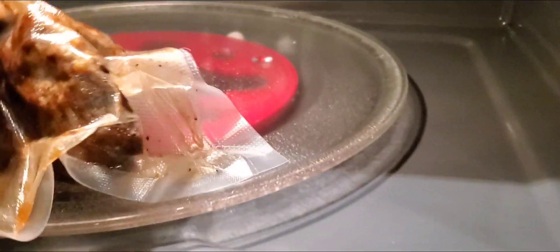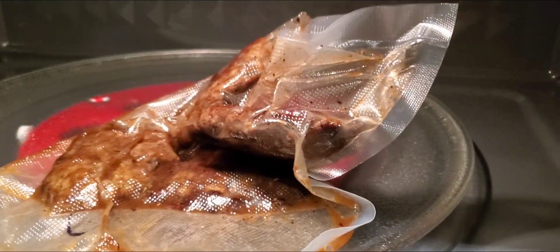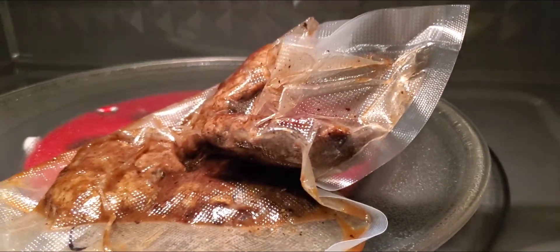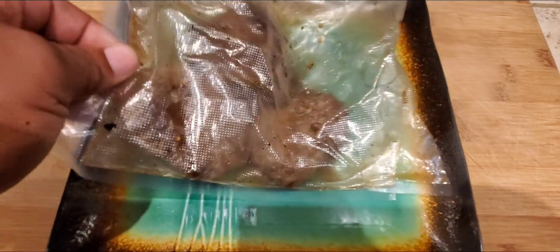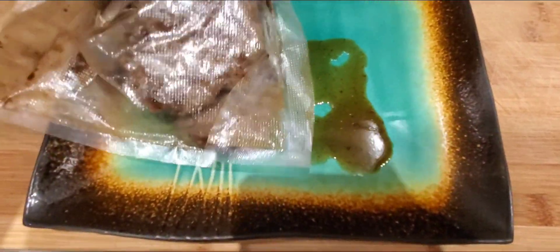Like I said, those bags won't bust — not the real Food Saver. Those other cheap ones you buy probably would, and you'd have a mess all in your microwave. Use a knife to split that bag, or whatever you've got, and look at there.